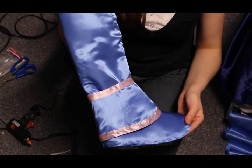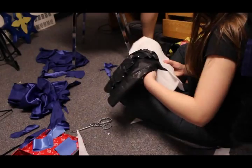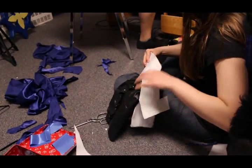Hi guys. We're going to show you the versatility of the Foss Shape. We'll be altering a shoe today. First, plot out where you need to alter your shoe.